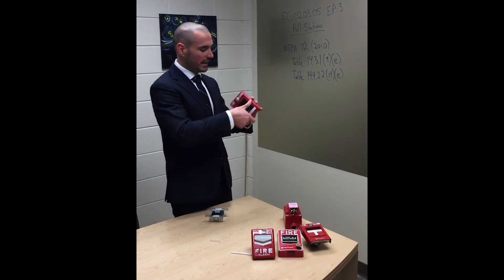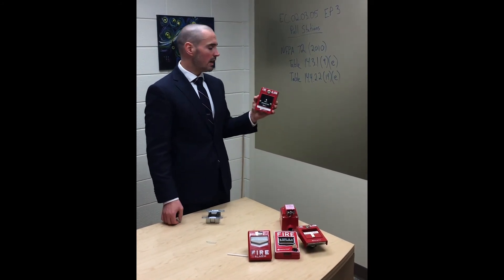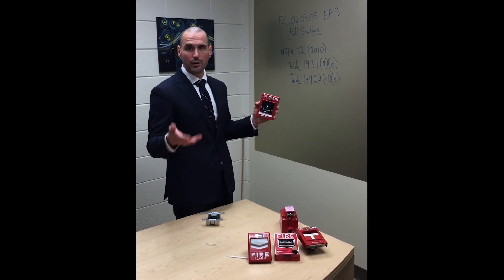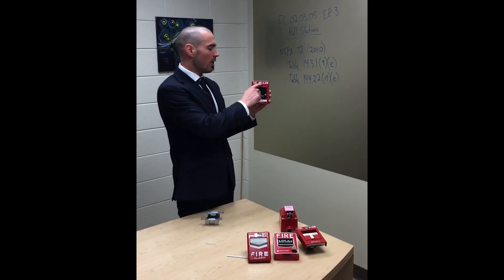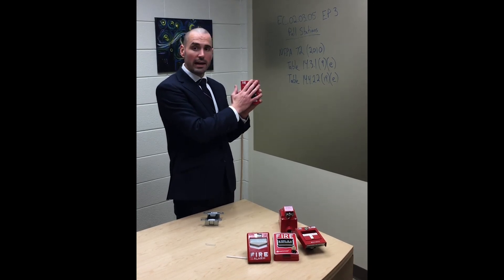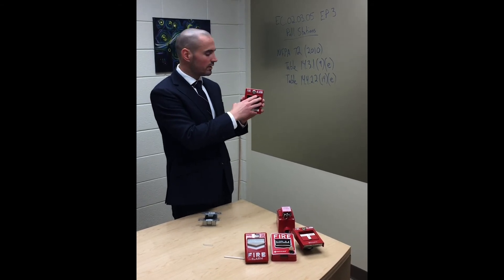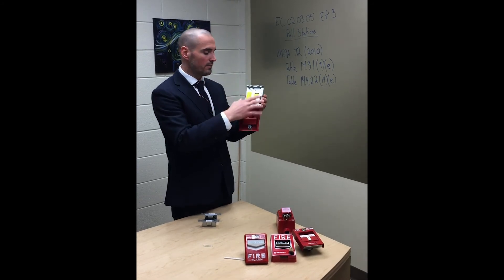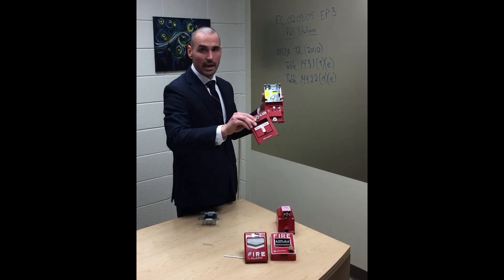Moving on, we've got a key operated pull station. You're going to find these in psychiatric areas, Alzheimer's units, and areas where you don't want someone to readily activate it — you want trained staff or personnel to activate it. It requires a key. Where you have these, all staff within that area must have a key 24/7. It is still addressable — it's got its dip switches and module built in — and it functions similarly, just key operated.